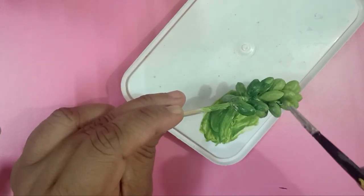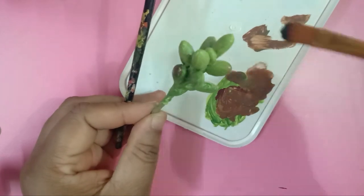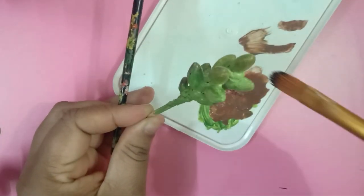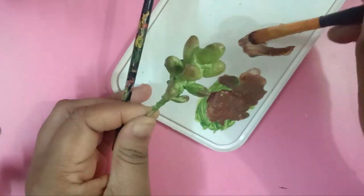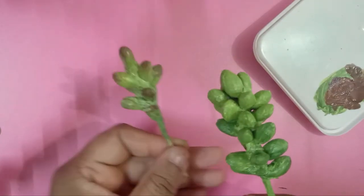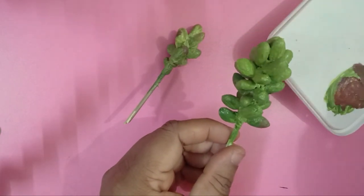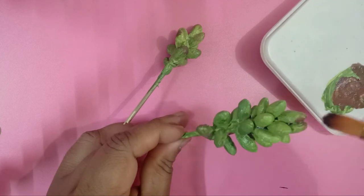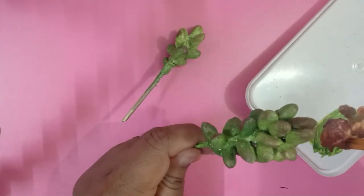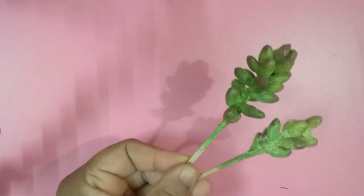To give it a more precise look, I am brushing it with a dry brush in brown color. This gives exactly the natural look — if you observe the difference between the two of them, once we highlight it with the brown color it has that original kind of look. That's it — our very simple and easy-to-make succulent artificial plant is ready.